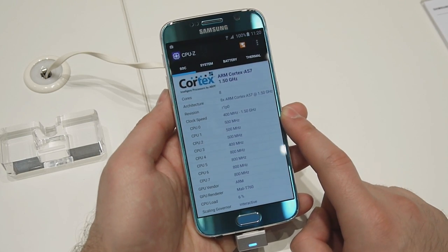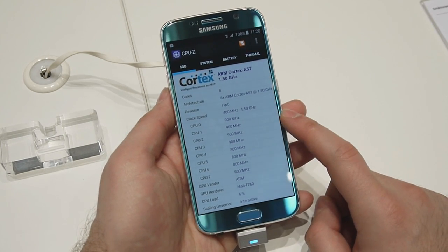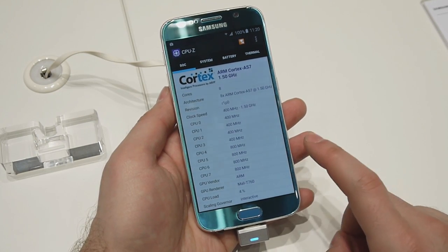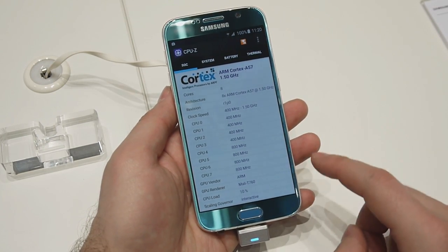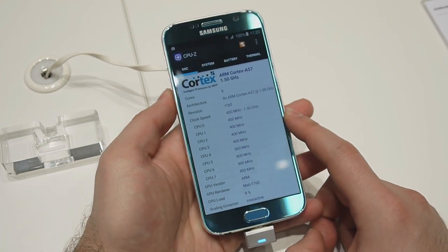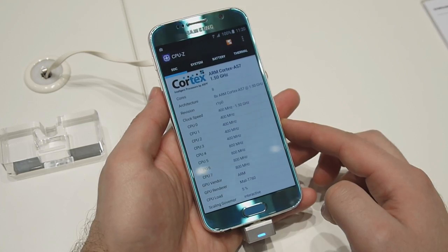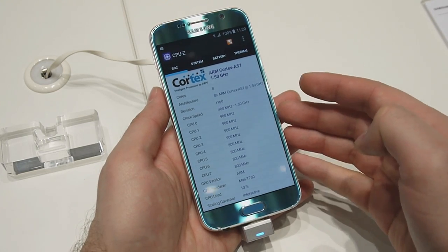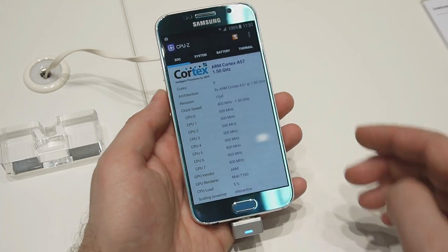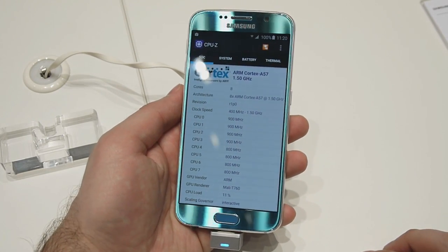Inside it takes an octa-core processor. It has four high-performance cores with a 2.1 GHz maximum clock speed and four low energy cores that have a maximum clock speed of 1.5 GHz. The chip is built on a 40nm process which is supposed to be 35% more energy efficient compared to existing 20nm designs. This ensures a longer battery life for the Galaxy S6.